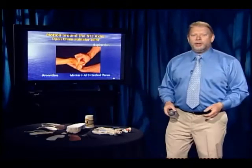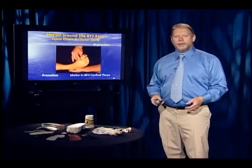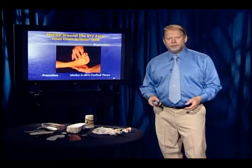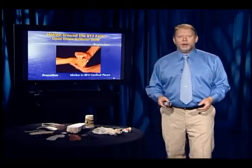So here are the motions of pronation and supination — supination and pronation — and you're moving around all three cardinal body planes.